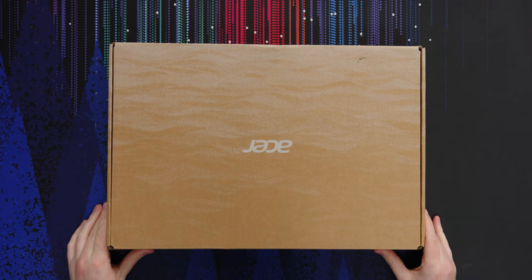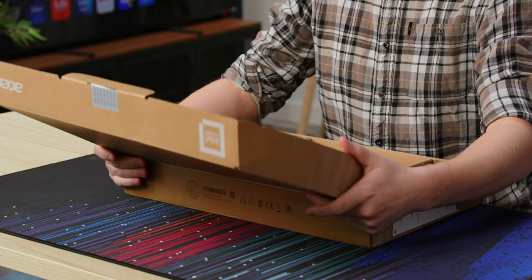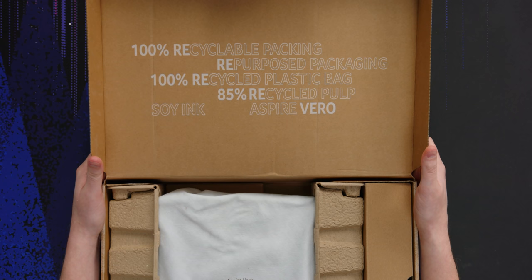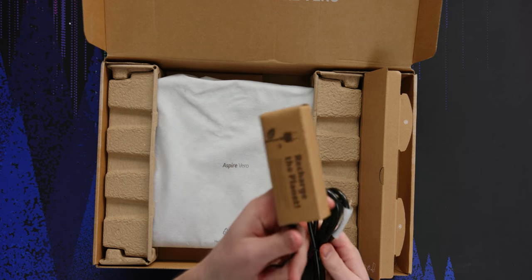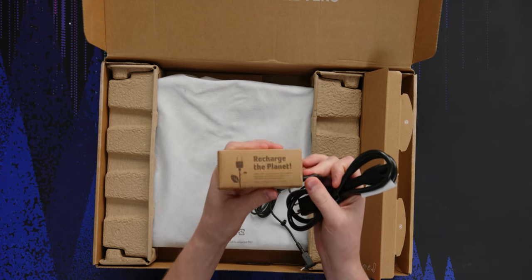So here we have a box. The box is 100% recycled paper and I believe 100% recyclable, which is cool. It says it right there — they used soy ink. They also, instead of using plastic on the charger, use this little 'recharge the planet' cardboard thing.